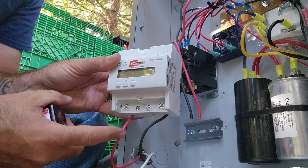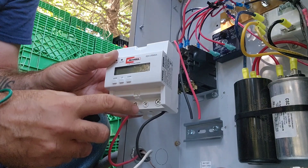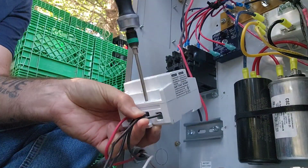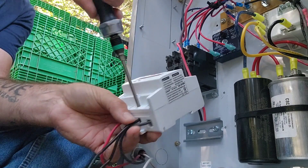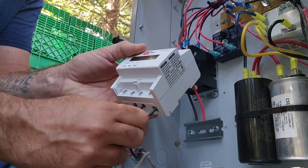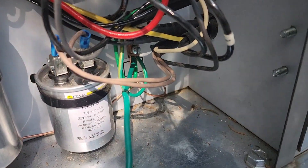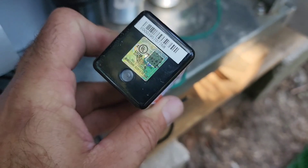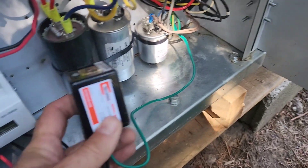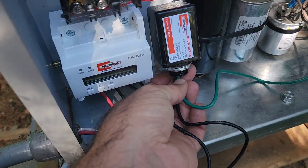We have our incoming line one and line two wired in. For the surge protector, we use the two middle connection points and wire directly into those. Every time you wire in a connection point, give it a tug to make sure it doesn't pull out — that's just good practice. A very important step is tying the ground wire into the appropriate ground terminal. At the top there's an LED that will turn green when it's powered up and operating properly. We'll mount this in, clean up all the wiring, turn it on, and set up our voltage monitor.